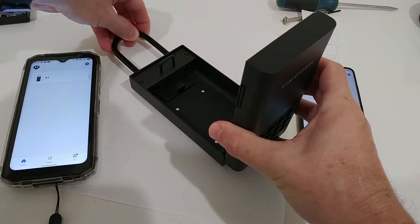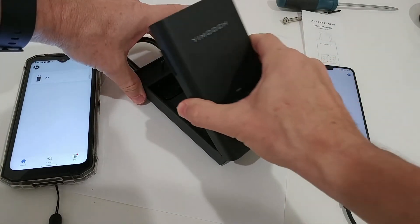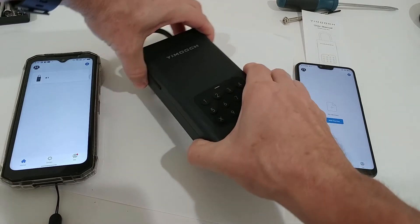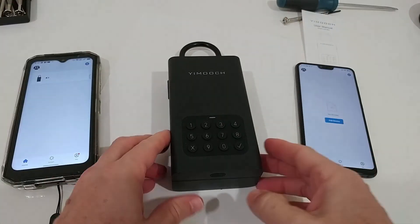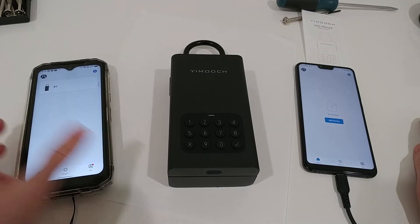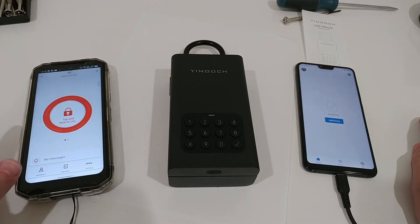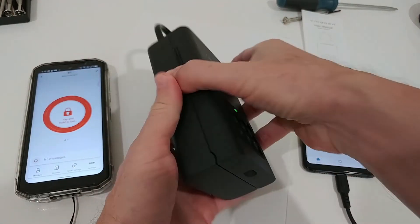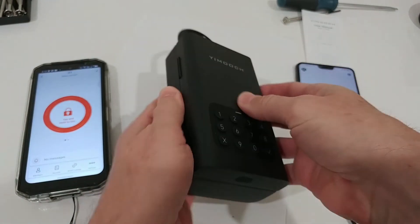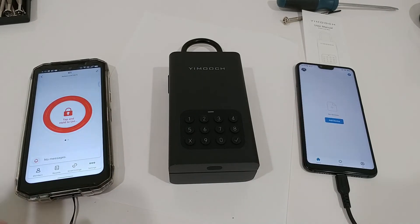Here we have it — you can see it's open, we can close it. Let's assume we have it here on a door handle and we close it. Nobody can access it unless you have the app. I can tap and hold and it will open — you can see, it opens nicely, absolutely no problem. We can close it again.